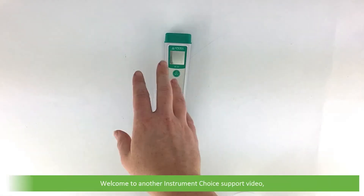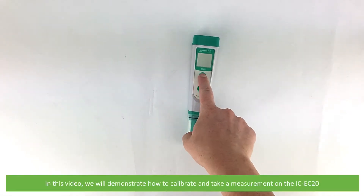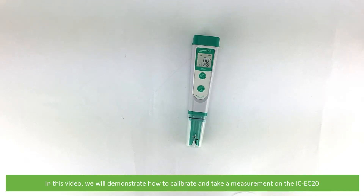Hi and welcome to another Instrument Choice support video. In this video we'll demonstrate how to calibrate and take a measurement on the IC EC20.